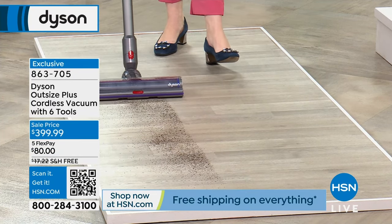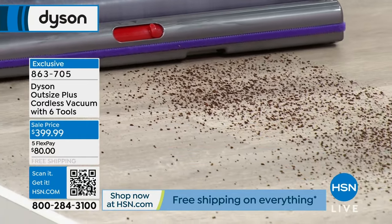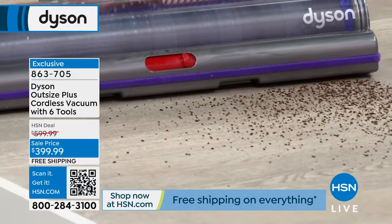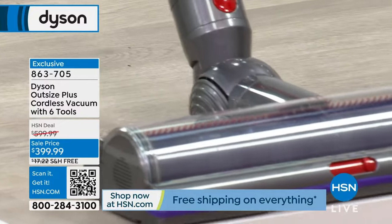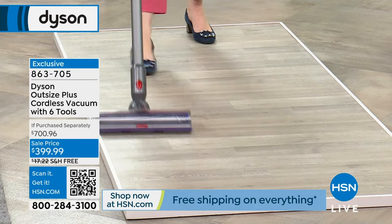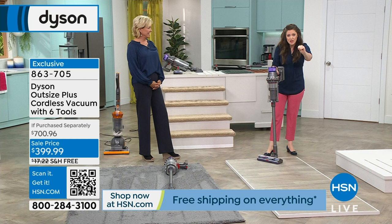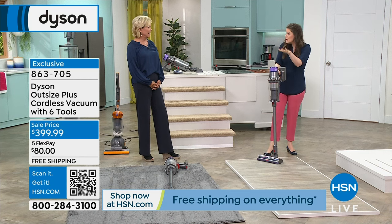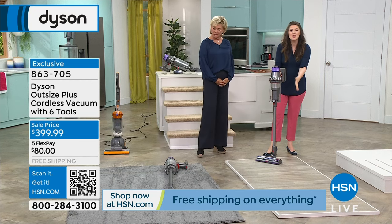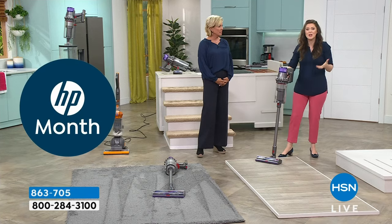If you've ever tried to vacuum a hard floor surface — look at that shot, that is so satisfying. You see the dirt jumping in! The static will stick dirt to the floor surface and keep it dirty. What you've got in the Dyson Outsize Plus is not only a 25% larger cleaner head, but also carbon fiber filaments which release that static to make sure we vacuum hard floor surfaces effectively.